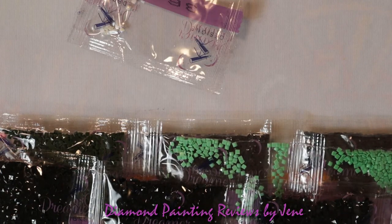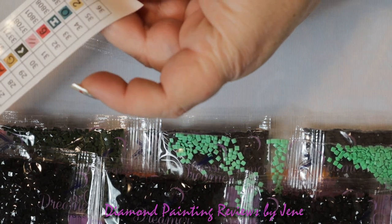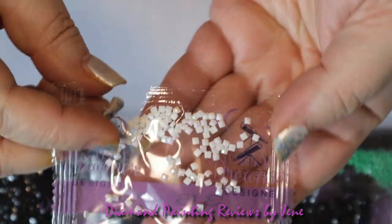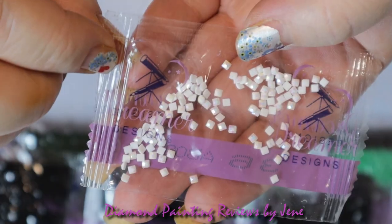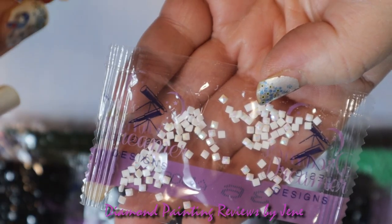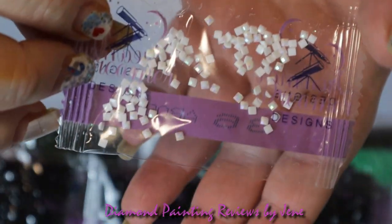Let's go over the drills. There are 36 colors. These are square drills and there is one AB. For those of you that are new diamond painters, AB stands for Aurora Borealis, and it gives that extra bit of sparkle on these drills. When these drills are sitting next to the regular facets, it really helps illuminate those drills as well. So they're very special, very beautiful drills.